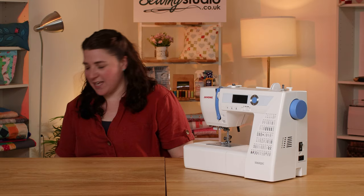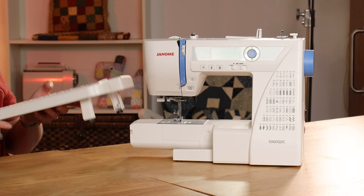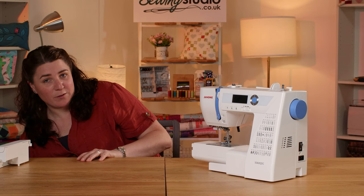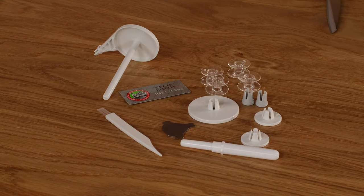It also comes with an extension table — you pop the accessory box off, the legs flip down with little rubber adjusters on the bottom so you can get it level, and it slides onto the machine. This gives you a bigger work area, which is helpful for quilting or working with heavier fabric to support the weight. It's also great for free motion work where you want space for your hands to move the fabric around. There's also a range of other accessories.